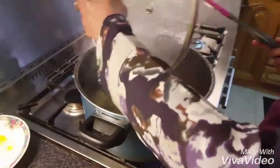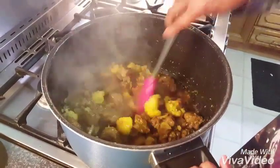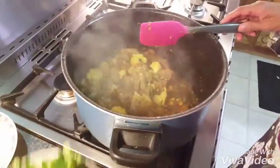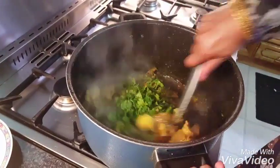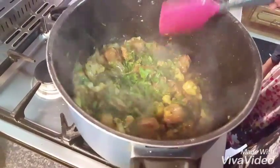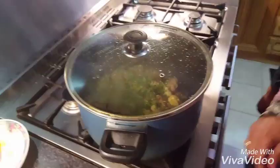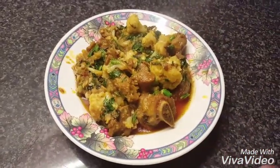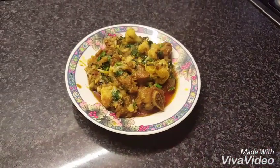It's getting ready now, mashallah, see, all the oil is up now. It's getting ready. You can eat it with chapatti or garlic naan or plain naan, whatever you like.